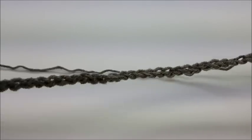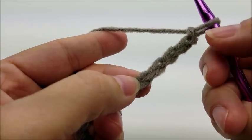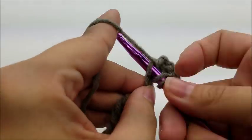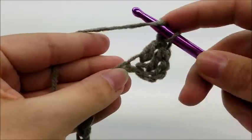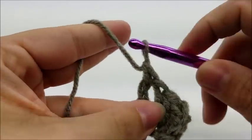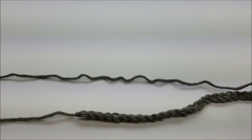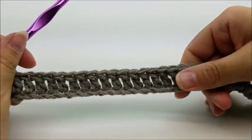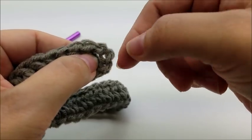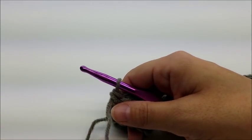Start out with a chain of 42. Once you get your chain of 42 done, count down and do a double crochet in the fourth stitch from the hook - remember we don't count the one on our hook, so one, two, three, four. Do a double crochet into that stitch, then one double crochet in every stitch for the length of the chain. Once you make it to the end of row one, you should have a total of 40 stitches - that chain on the end counts as a stitch.